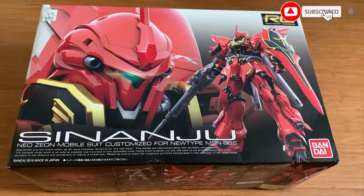Hey, welcome back to the 7Wax channel. Today we're going to be building the Real Grade Shinanju, and this is a very tragic story. Shinanju is a very familiar MS for most Gundam fans, but unfortunately Shinanju didn't get the treatment it deserves like the latest RG releases.